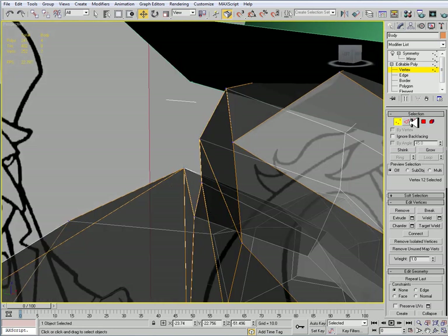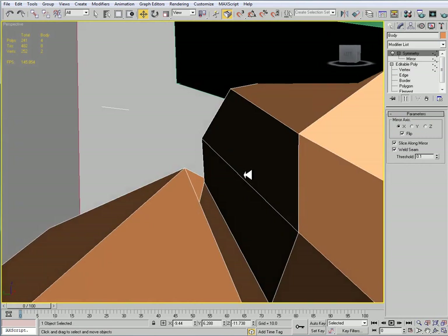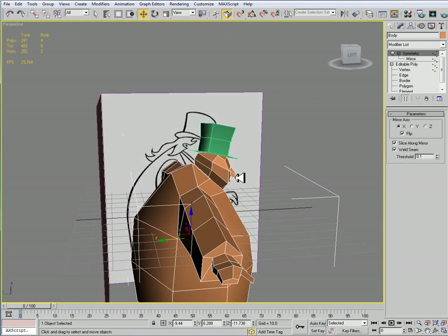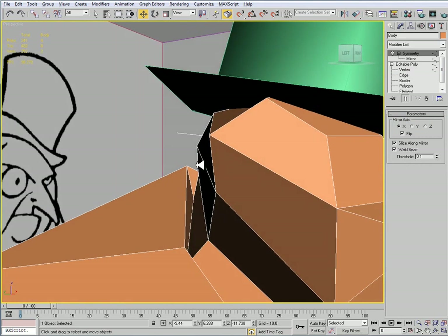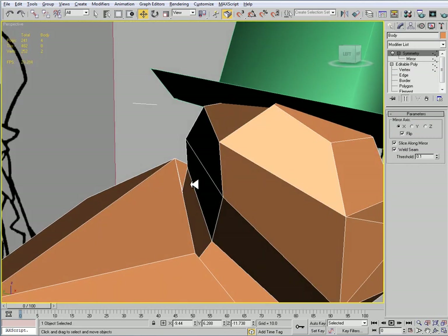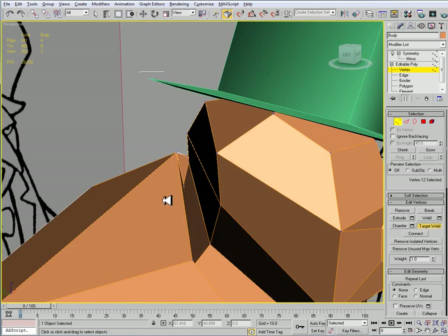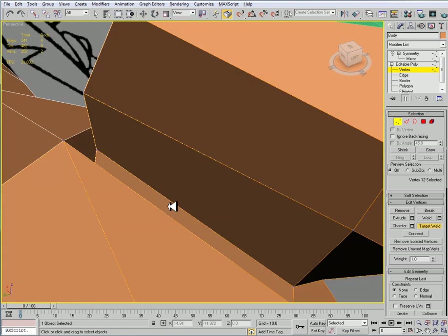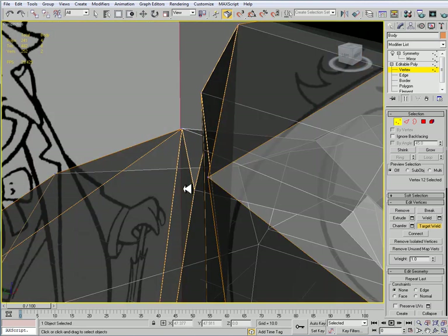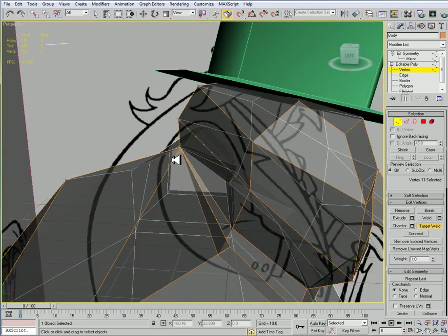Looking at the back of the neck here, the way that it's set — it doesn't look incorrect, I mean it is correct — but we're wasting pieces that we're probably not going to see because we still need to do the hair. So what I'm going to do here is just go to vertex sub-object mode and I'm going to do some target welding — target weld this up here and then the back of the coat to the back of the head, like so.